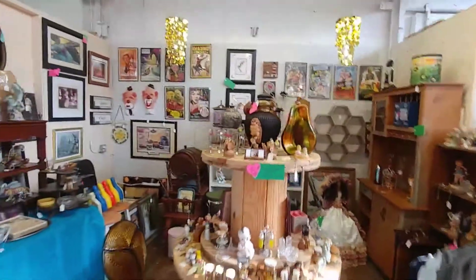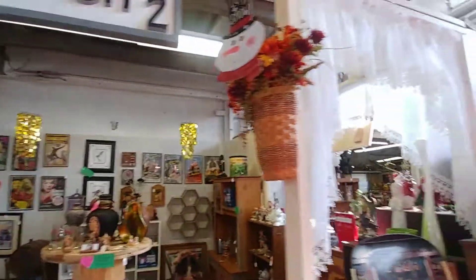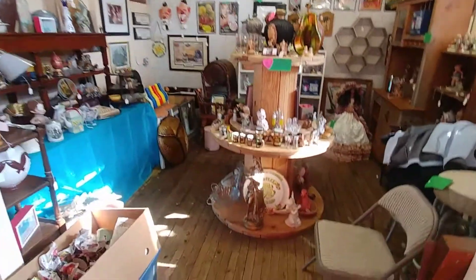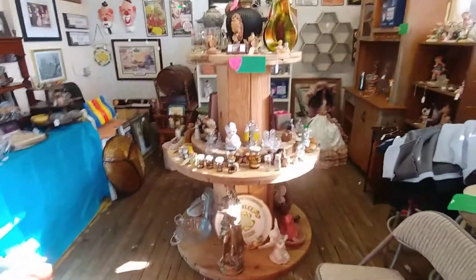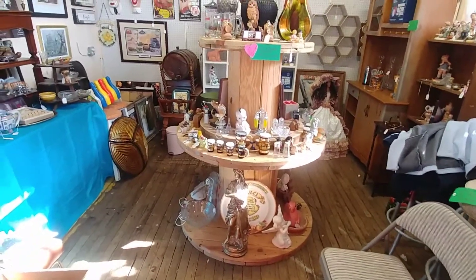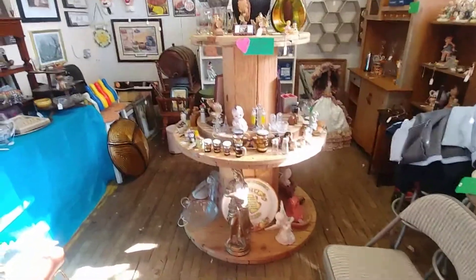Let's back up a little bit. This is Rat Stash 2 booth with our little curtains — I love how I made it a little homey. So this is the spool I was talking about. It's basically two spools stacked on top of each other to make a display stand in the middle of our booth, which I totally love. We get a lot of compliments on it.